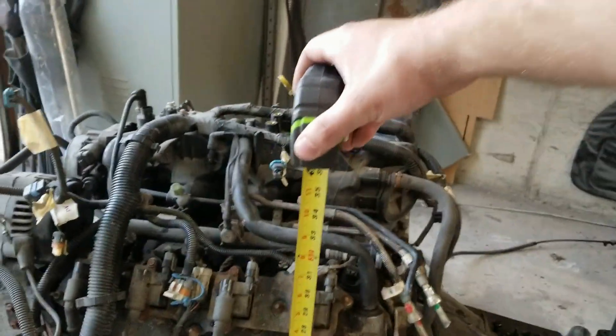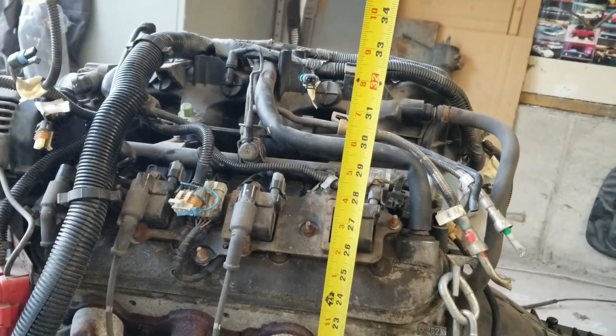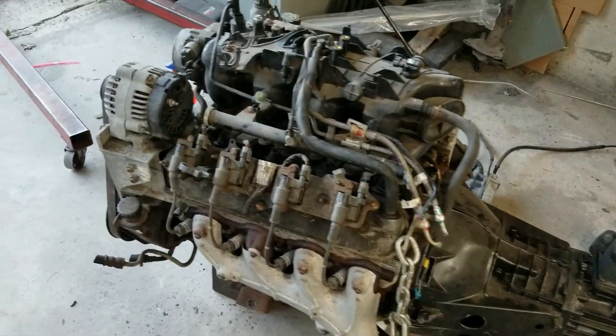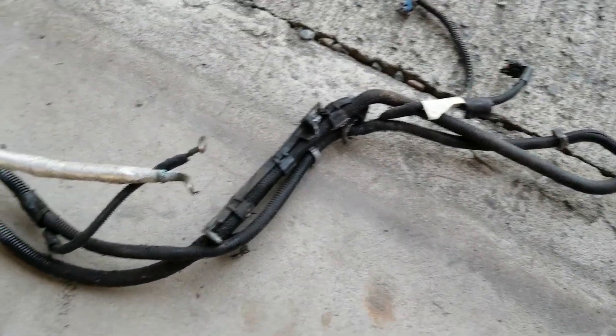With the truck stuff still on, from the bottom of the oil pan to the top, it's like 33. Got my wiring all separated. One little oily spot here I'm going to clean up and stick this in a box. Harness is nice and clean, it's going to live in here for a little bit.